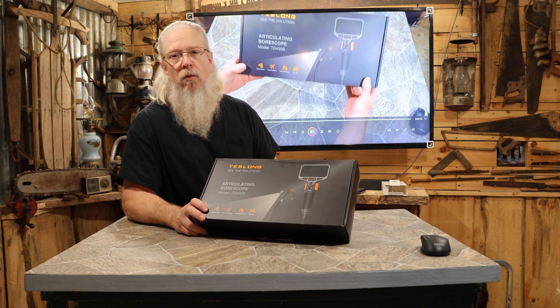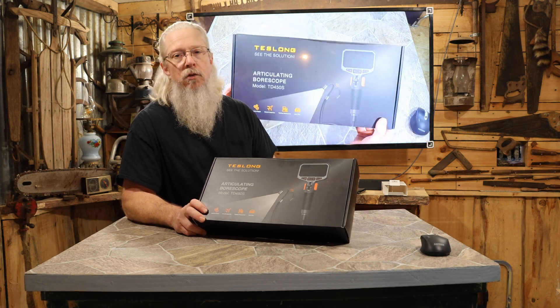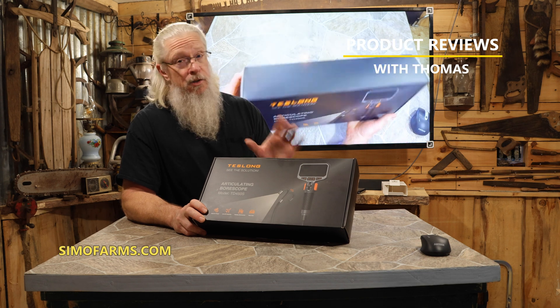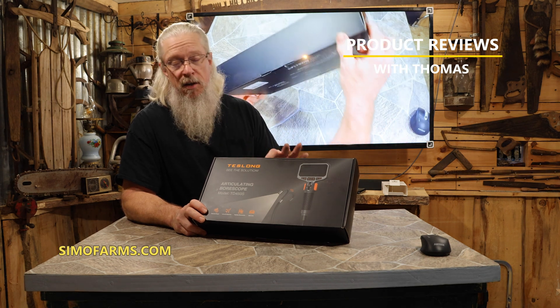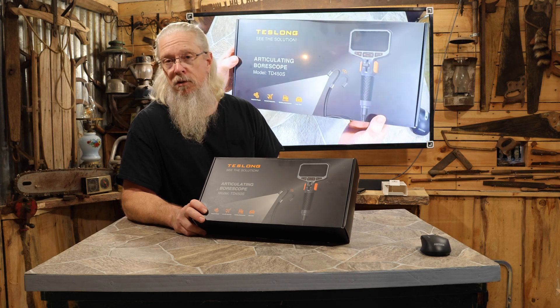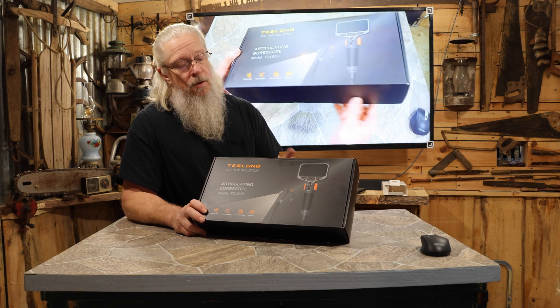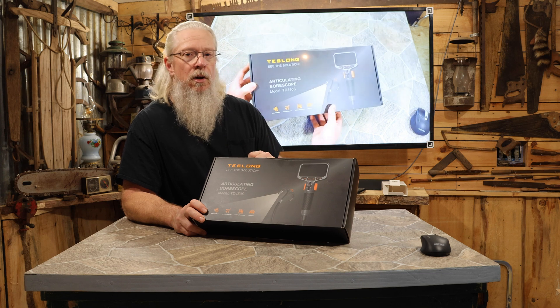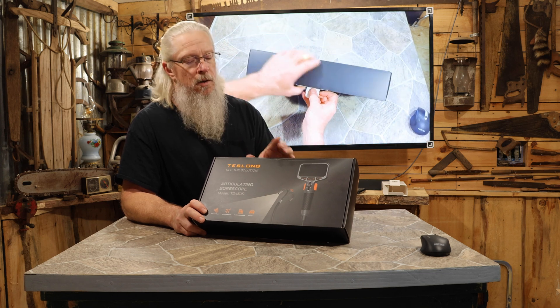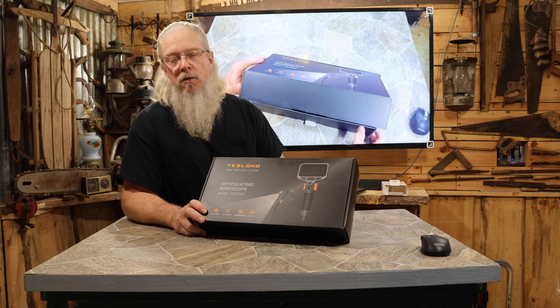I was sent this really cool device from Teslong to do a review on. It's a borescope, but not just a normal borescope. This thing has some really cool features that allow you to get into some places you normally couldn't get into. Let's bring it closer, go over the basic features on the box, and take it for a test spin.